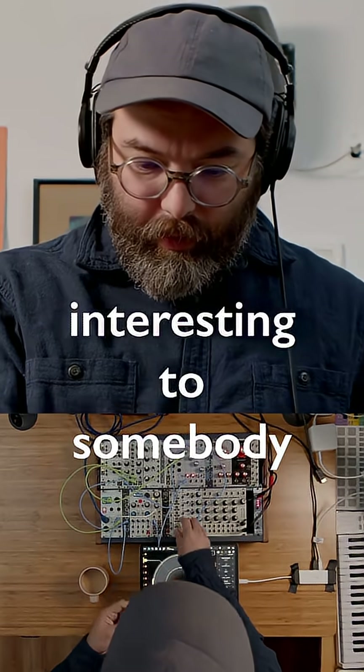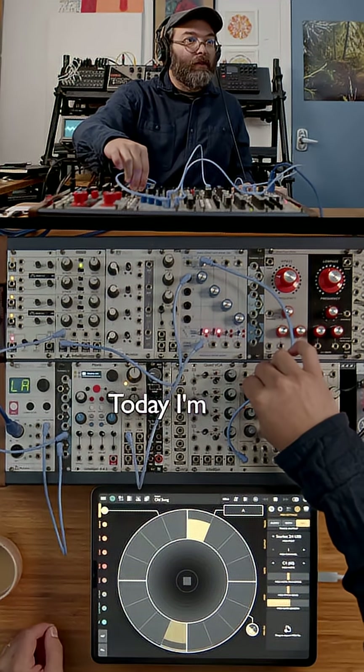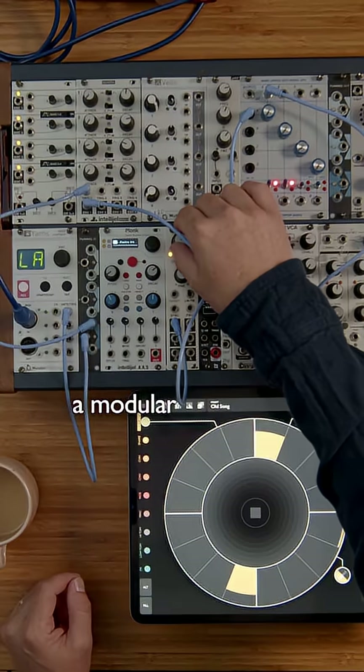Hopefully this ends up being interesting to somebody, someone other than me. Today I'm using Patterning 3D as a MIDI sequencer to control a modular synthesizer.